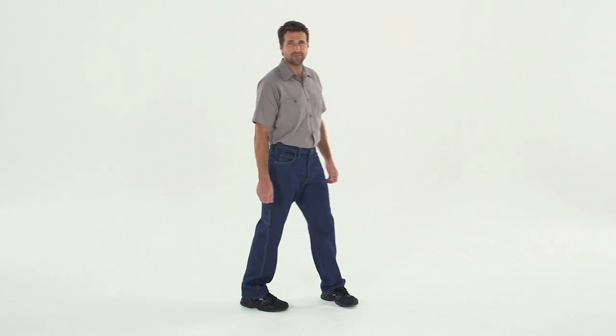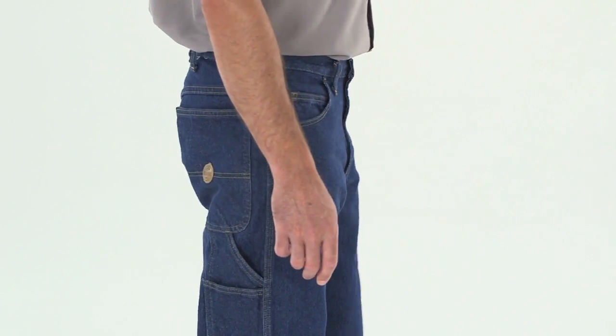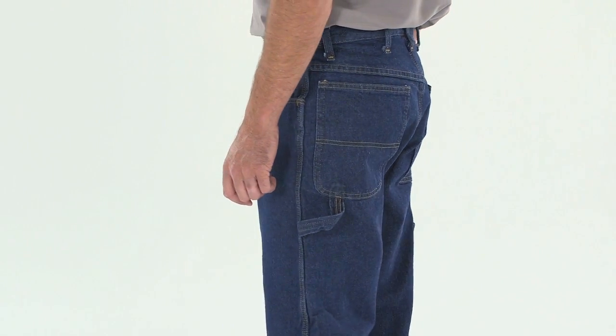The Loose Fit Dungaree from Redcap just might be the perfect pair of jeans for the garage. The two deep front pockets, two oversized back pockets, rule pocket on the right leg, and a hammer loop on the left give you plenty of room for the tools of your trade.